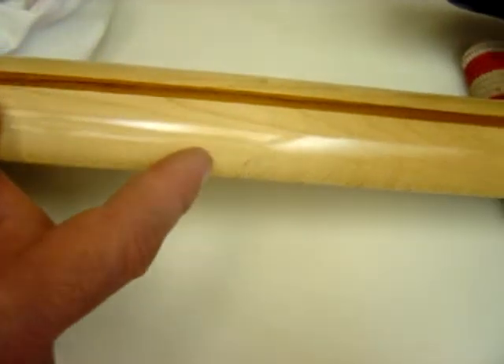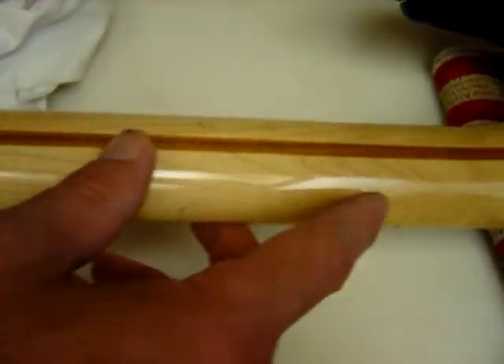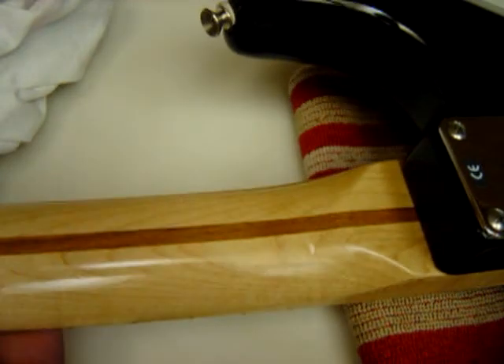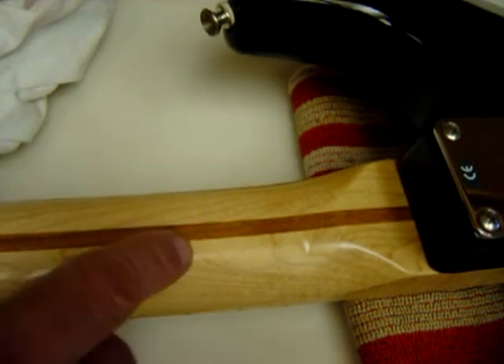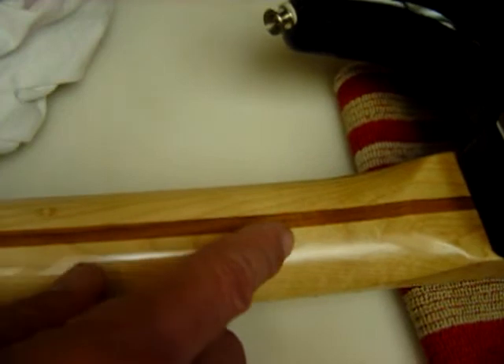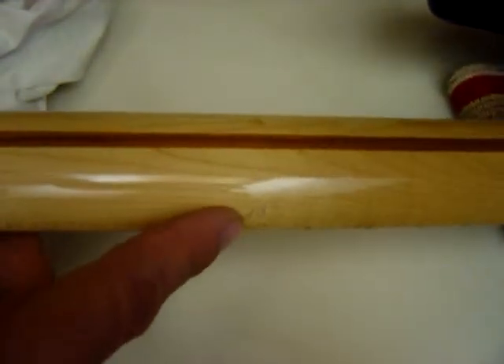And there's this one right here. There's a small one right here, and another very tiny one right there. Once again, this one.